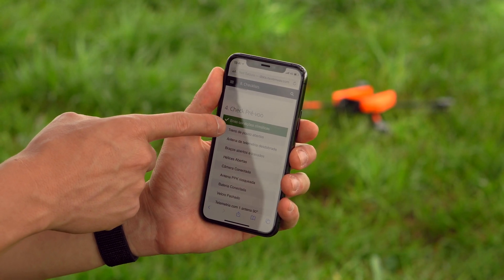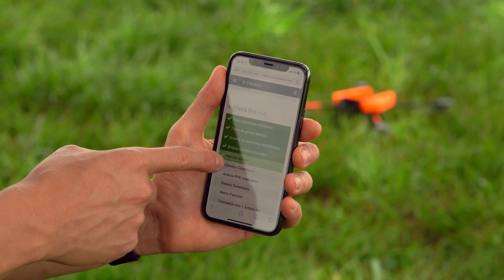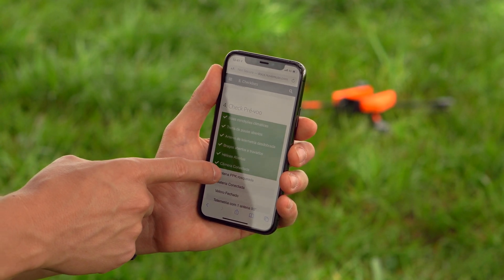From planning to flight, Spectral's operation is simple and intuitive. Just follow the pre-flight checklist and you are ready to fly.